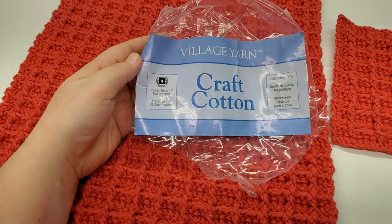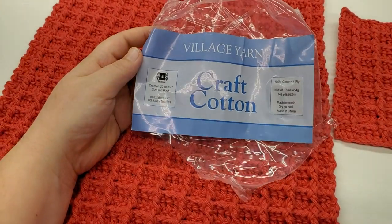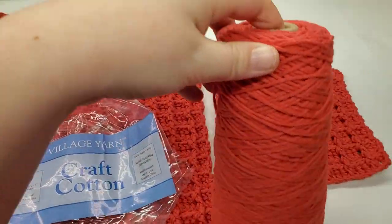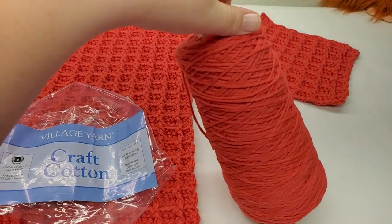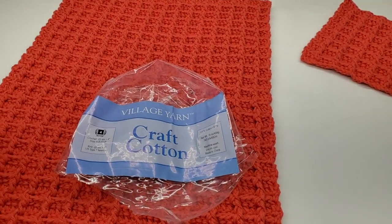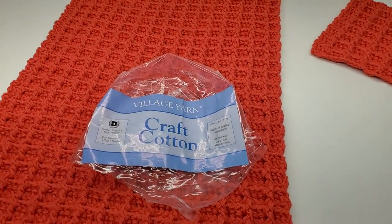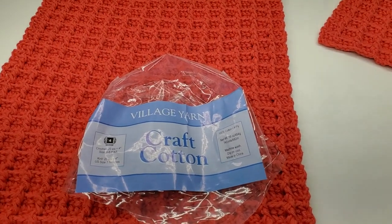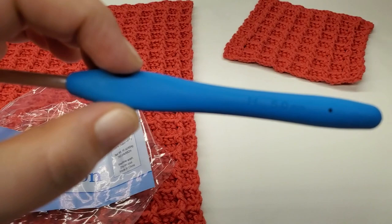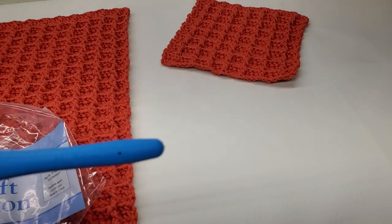For this project I use Village Yarn craft cotton, four-weight cotton. There's 743 yards in this, and this is what I have left after working the wash rag and the dish towel. So I'd say you're going to need about 400 yards. I got that from Hirschner's, and the hook I used is a five millimeter.